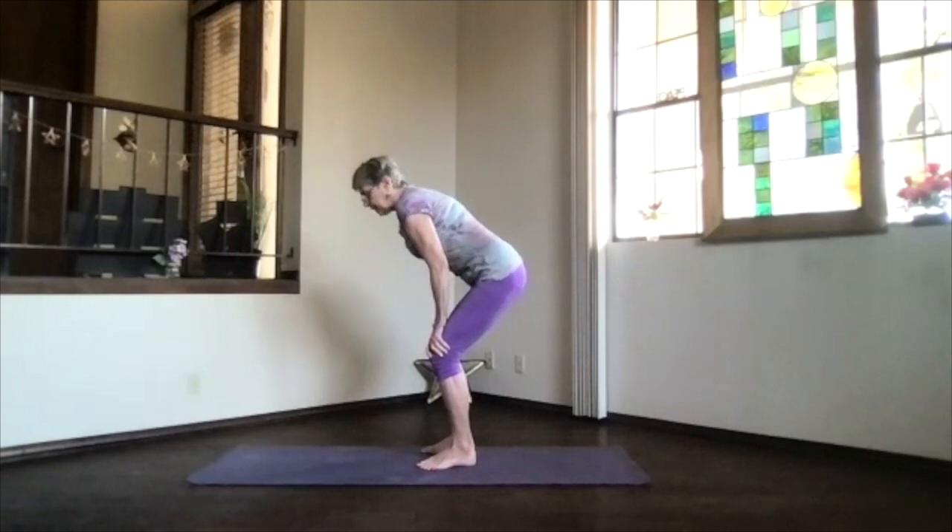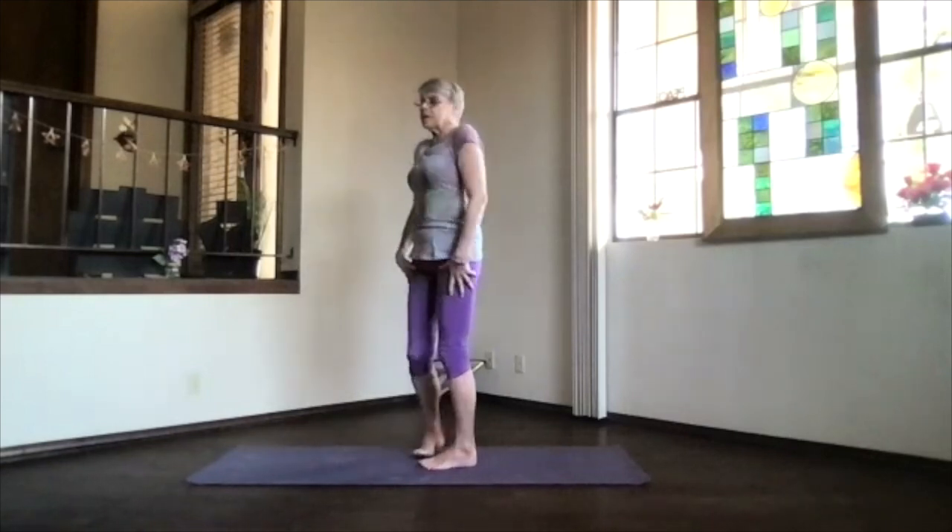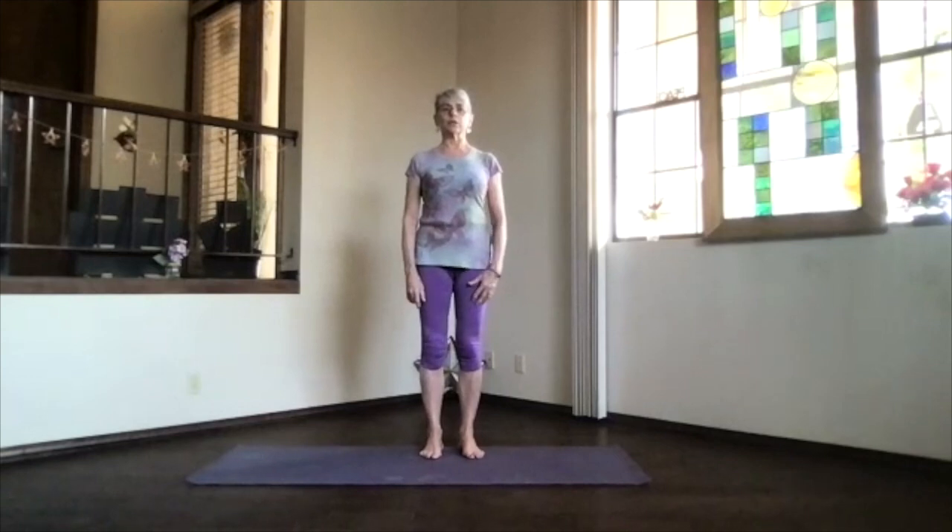The next time you're forward, just pause and come on back up. Take a moment, just feeling that circulation — a little bit more energized through that whole torso area. And don't forget to breathe.